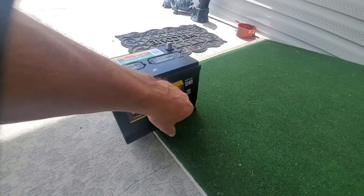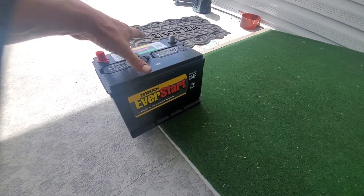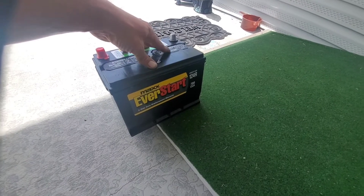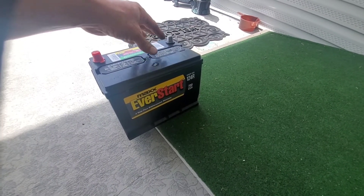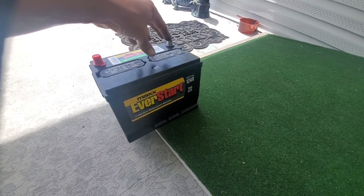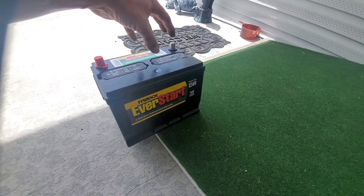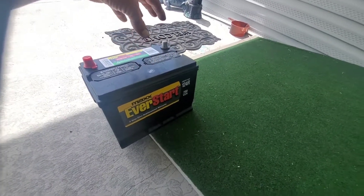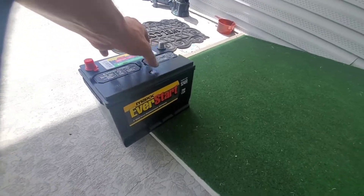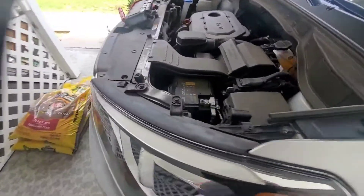She'll have to take it back. The good thing about taking it back is if she takes it to an auto parts store — like AutoZone, O'Reilly's, Advanced Auto, or whatever parts store you have in your area — if you buy the battery from them, they'll install it for you for free, which is much better than this scenario where she would have to have someone else install it who's not a professional.